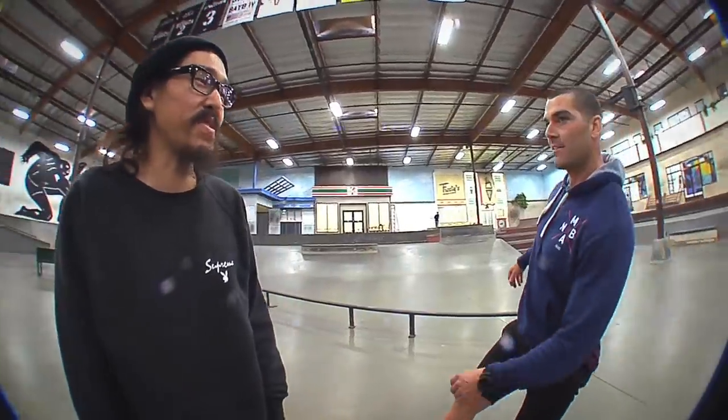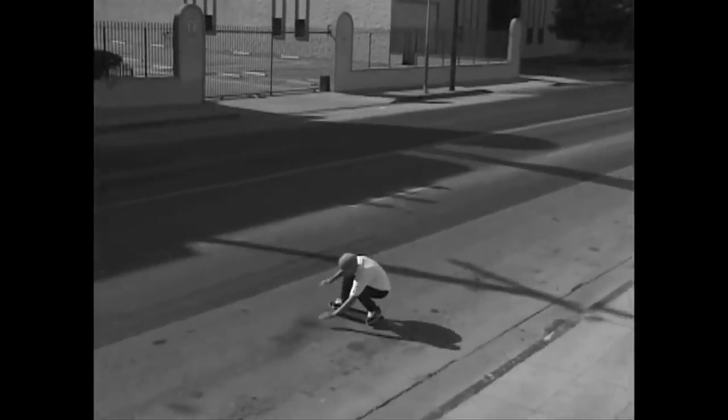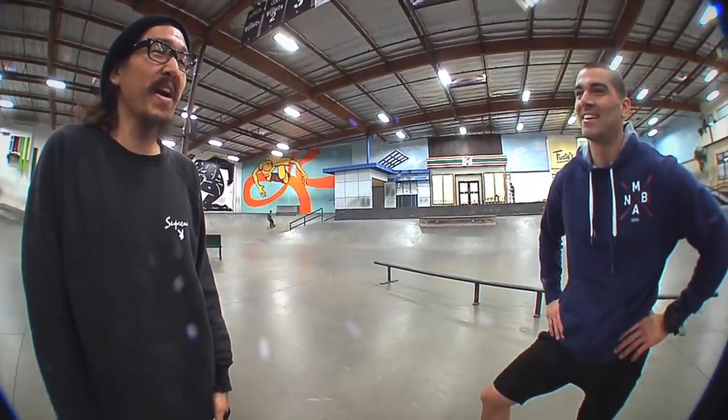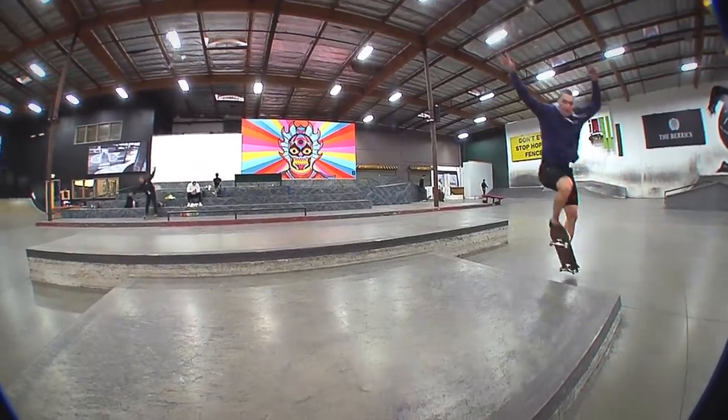I was just thinking about the kickflip you did next door, over the gap, over the sidewalk into the street. Oh yeah! No one's gonna touch that ever again. Someone had to do it — to this day it's one of the gnarliest things. Thanks man. You gave people performance anxiety. Now it's getting a little gap — I have to run as fast as I can and try to get in three pushes.